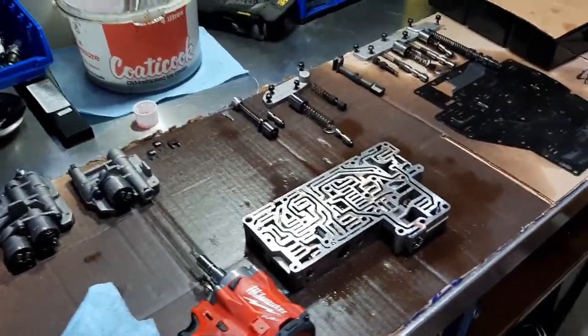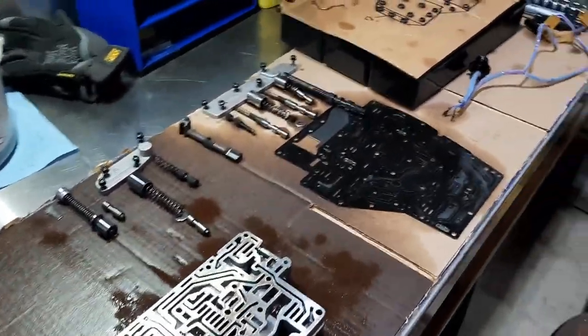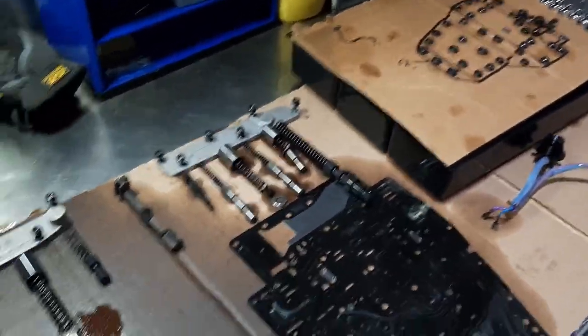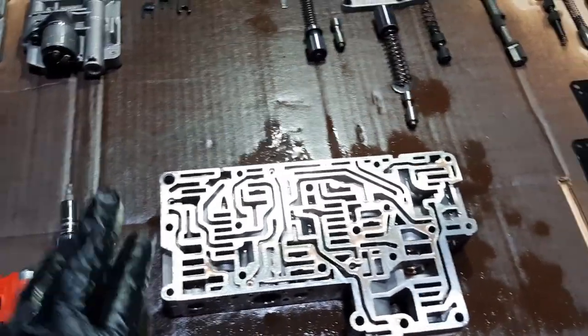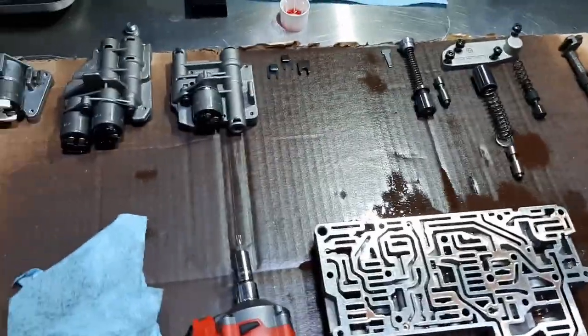Hi everyone, classic BMW fan in Quebec once again with another project on my E32. If you're familiar with these cars and these transmissions, you know that I'm tackling the valve body now, so I'm cleaning everything.